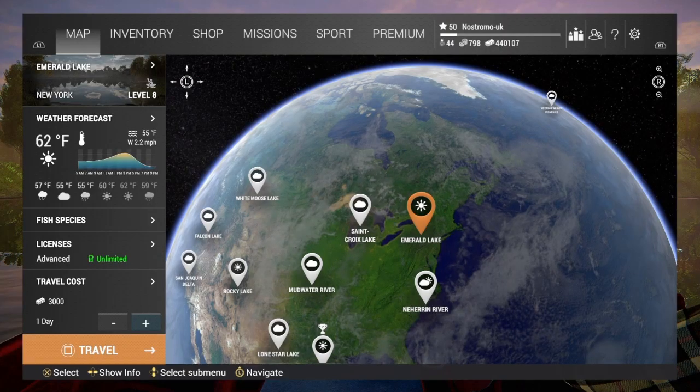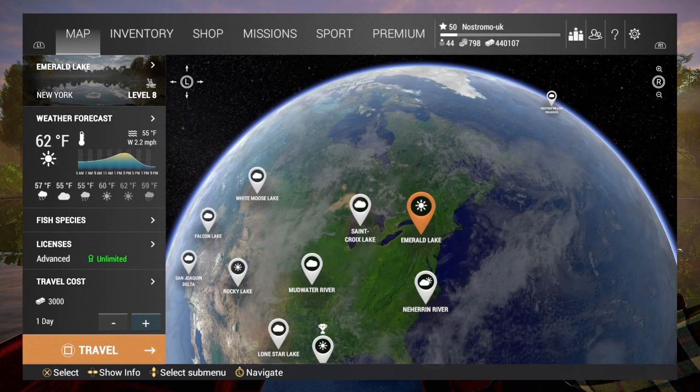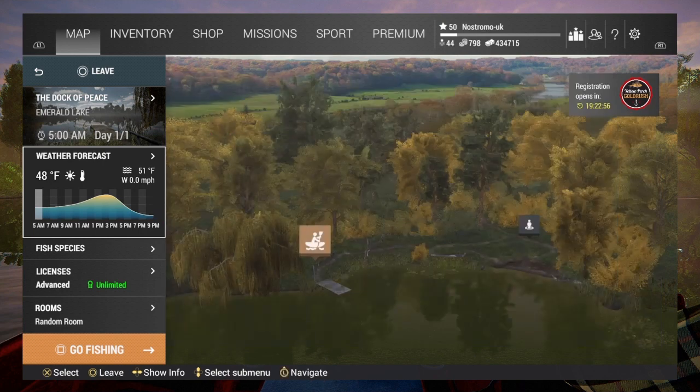One of the lakes that you can catch the ghost pike at is Emerald Lake, and it's here that we're going to be visiting. I've already purchased my license, so we shall travel. Like most of these Halloween event fish, we're going to be catching them during the night time hours, and we shall be fishing from the dock. You can see that my peak is from 9 o'clock onwards at night, and I've got two of them. But as we only need the one fish, it shouldn't be too tricky.